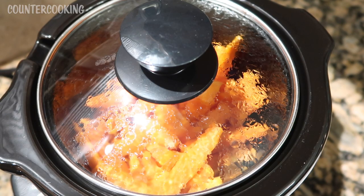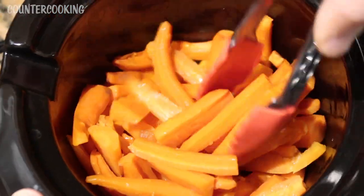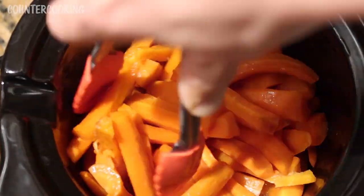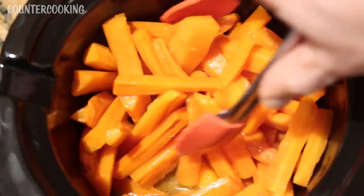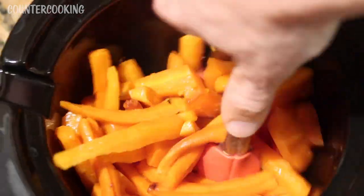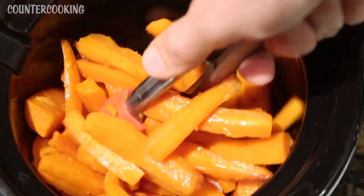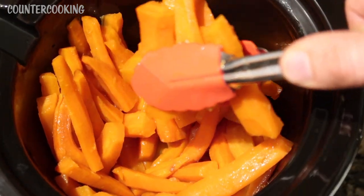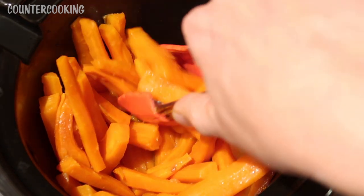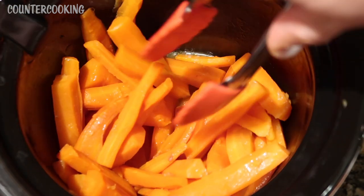It is now five hours later, so let's check on these carrots. I'm just going to toss them a little bit to make sure they have glaze on them — there's just enough glaze on the bottom. They smell really good. This makes a really nice side dish. I was cooking them on high for about four hours, then turned them down to low for the last hour. I'll put some on a plate to taste and leave the rest on warm.